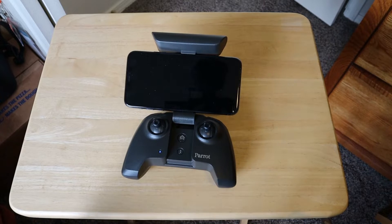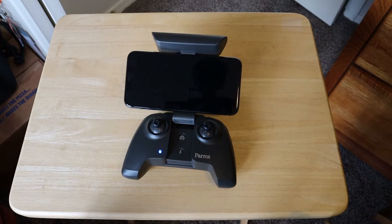Hey everybody, Marcus Crawford with the Idaho Quadcopter Channel here. I just watched Brian Singleton's video where he was showing the mount for the Parrot Anafi controller. He just bought the iPhone 11 Pro Max, which is the phone I have here in this video. And he was concerned about how it would fit into the Parrot Anafi remote.